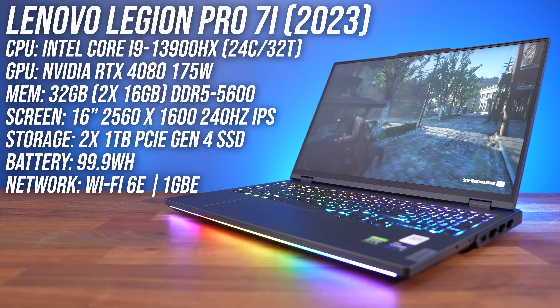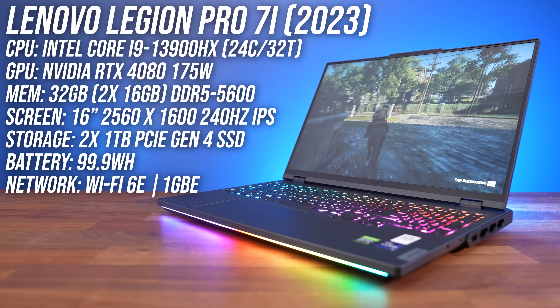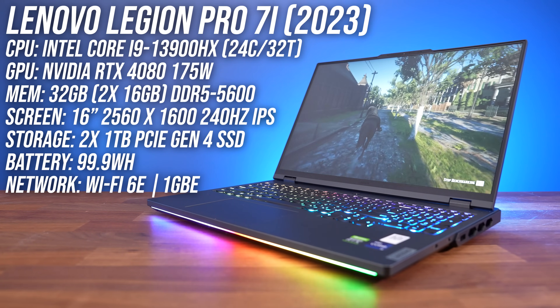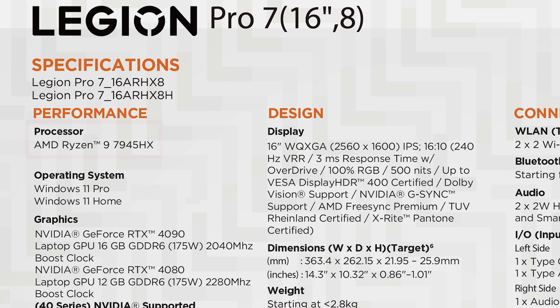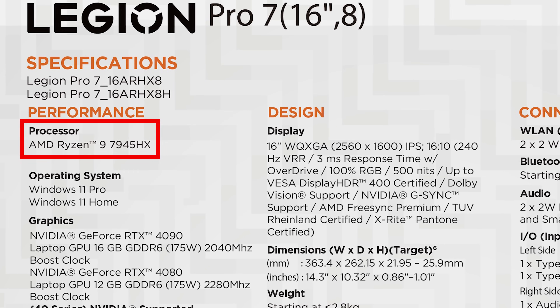My Legion has Intel's Core i9-13900HX processor, Nvidia's RTX 4080 graphics, 32 gigs of DDR5-5600 memory, and a 16-inch 240Hz screen. There's also an AMD Ryzen option with the new 16-core Zen 4 processor, but it doesn't seem to be available in all regions.